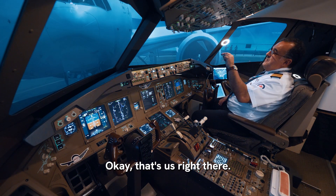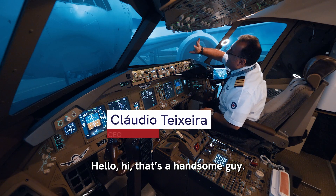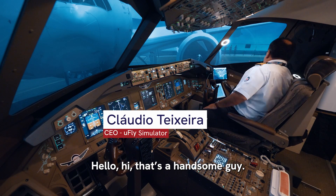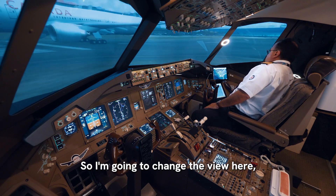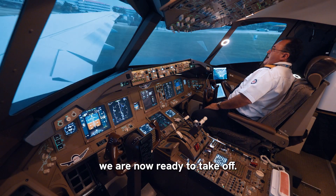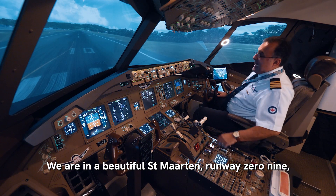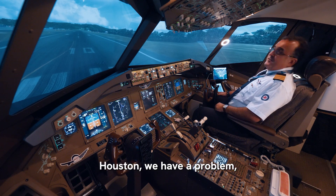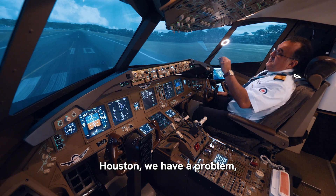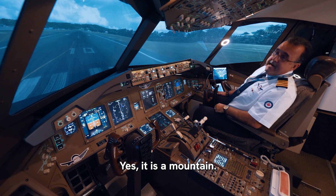That's us right there, two handsome pilots. I'm going to change the view here. We are now ready to take off — we are in a beautiful summertime, runway 09. We have a little challenge, and as I used to say, Houston, we have a problem. Look ahead of us — yes, it is a mountain.